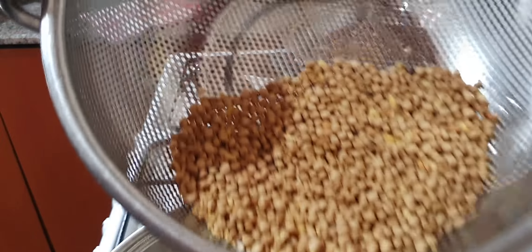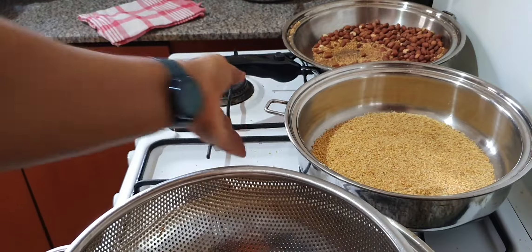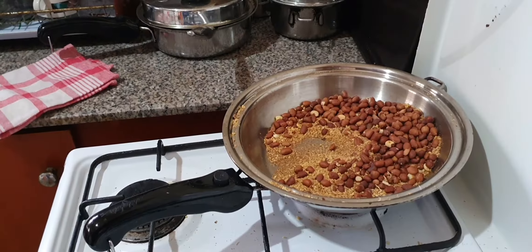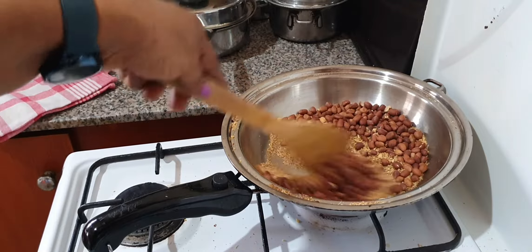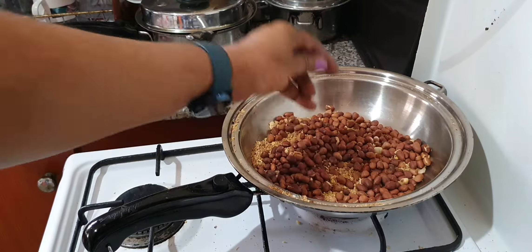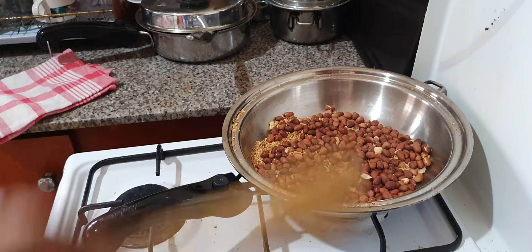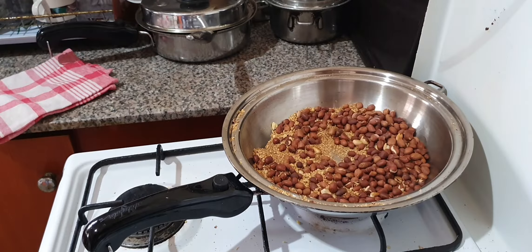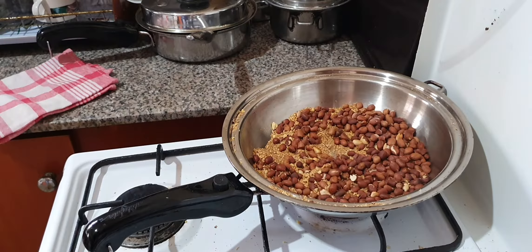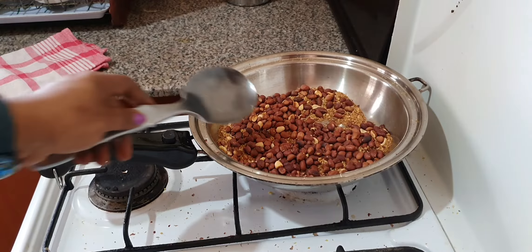I'm going to let the soya beans cool completely, then take off the skin and blend while we wait for the plantain and the peanuts to get ready. You can see the gari we used — it's not burnt at all, just very brown. I'm keeping an eye on the peanuts and the plantain in the oven drying up there. The peanuts are browning — we have to wait until they are well cooked. Like I said earlier, this can be stored in airtight containers for three months — I make large quantities and store for three months to save time.